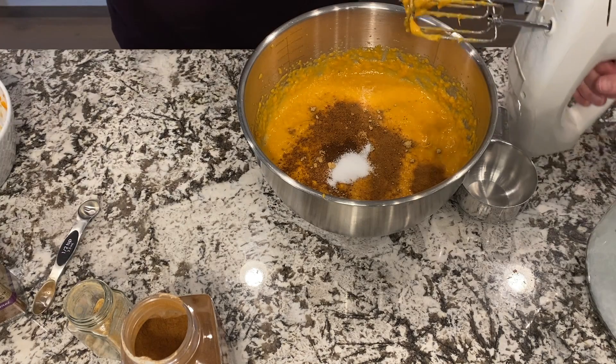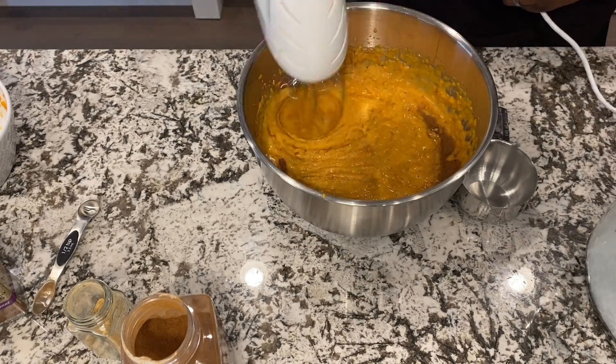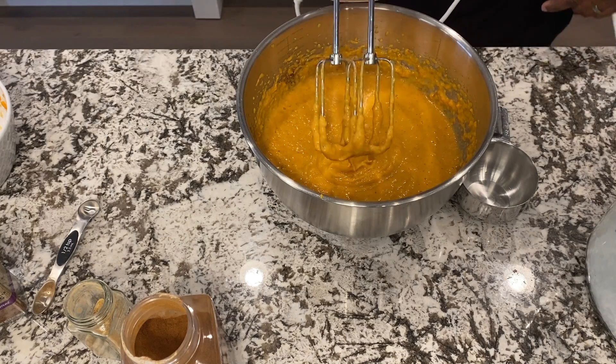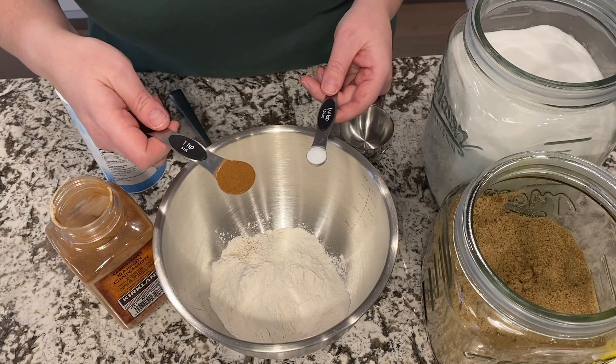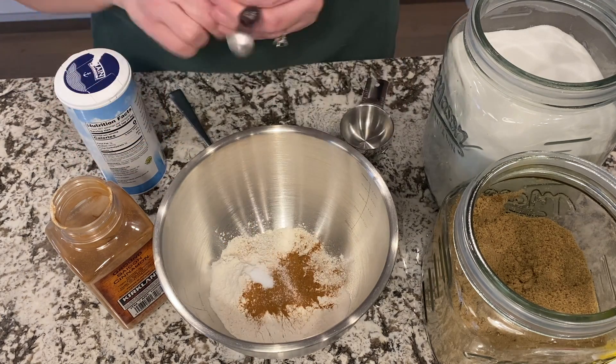Let me get this all mixed in now. For the topping we've got a cup of flour, a teaspoon of cinnamon, and a quarter teaspoon of salt.